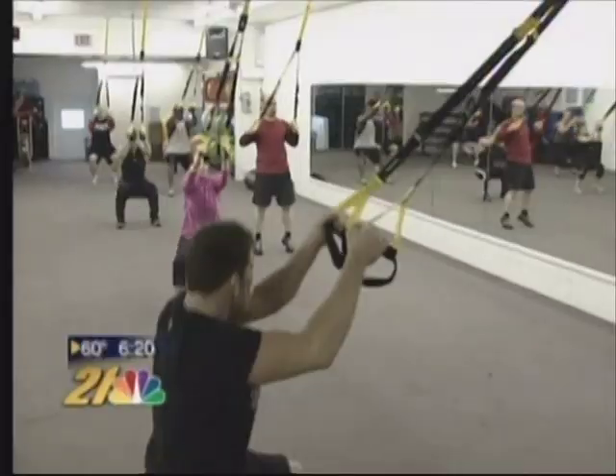TRX is a product that was originally developed by a Navy SEAL who wanted to stay in shape when he couldn't get to the gym. Now it's become an exercise program you can do at home for about 150 dollars, or at the gym with a certified TRX instructor.